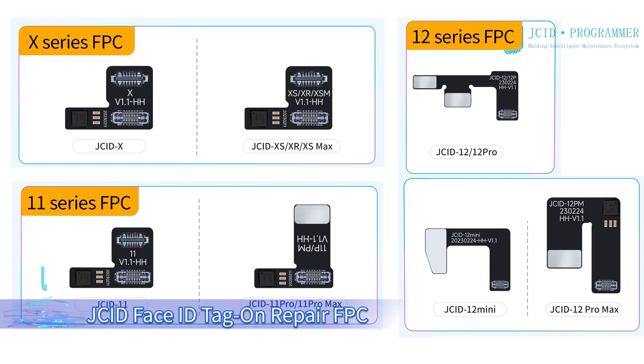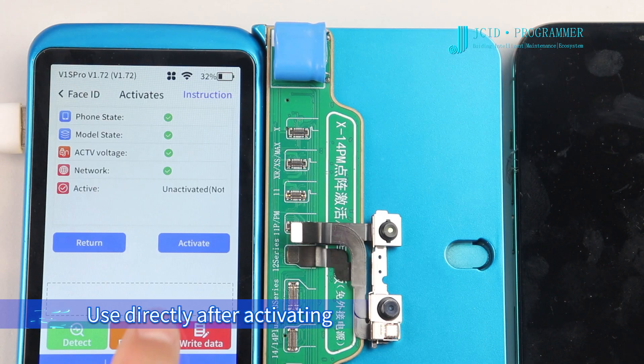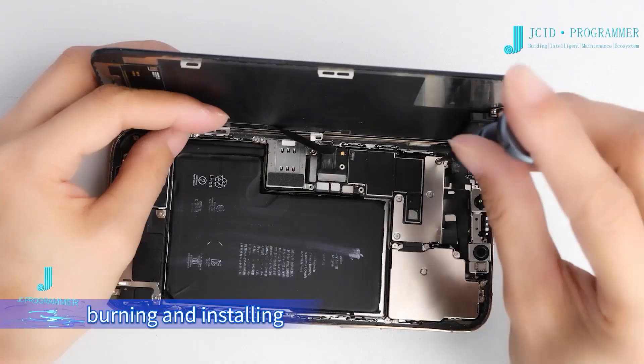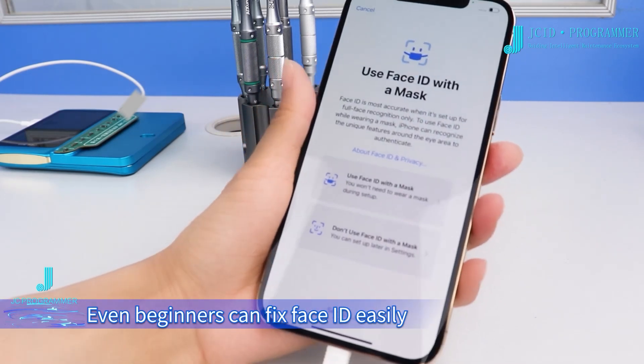JCID Face ID Tag-on repair at PC. No need to solder and align. Use the activator after activating, burning, and installing. Even beginners can fix Face ID easily.